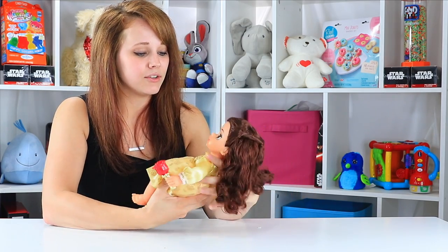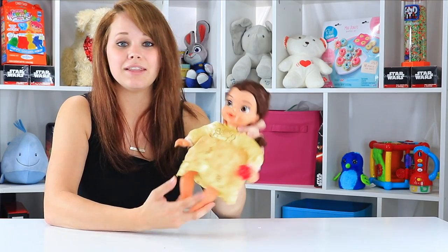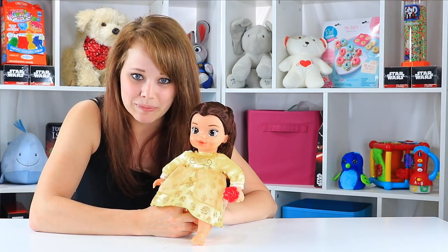All in all, she's a really great little baby doll. If you have a little Beauty and the Beast fan, I think they would be pleased.